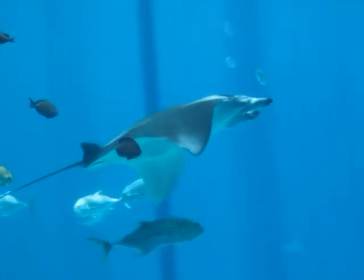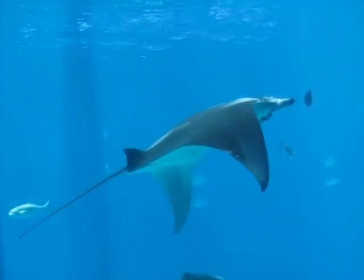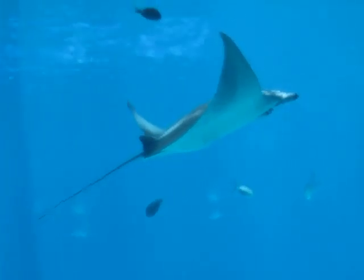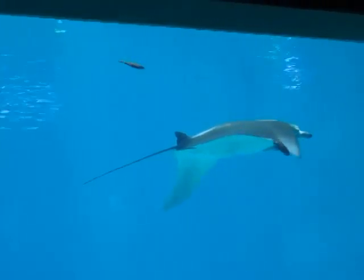One of my favorite fish in the habitat is, in fact, a ray. You can always tell the rays because their gills are out on their belly. But this particular ray has two dorsal fins and looks a little shark-like. It's called the bow-mouth guitarfish.